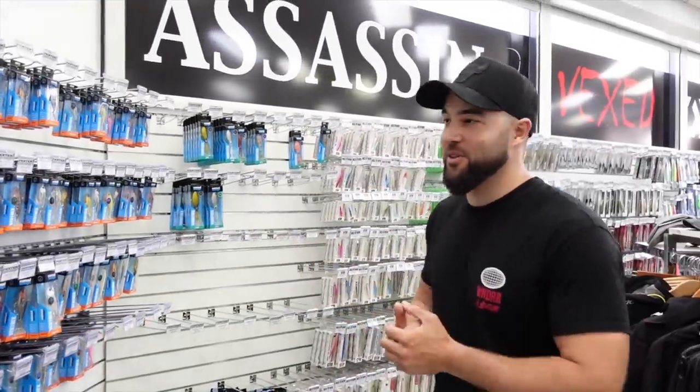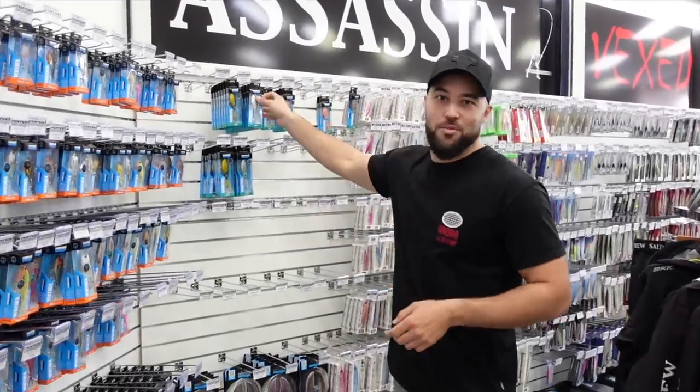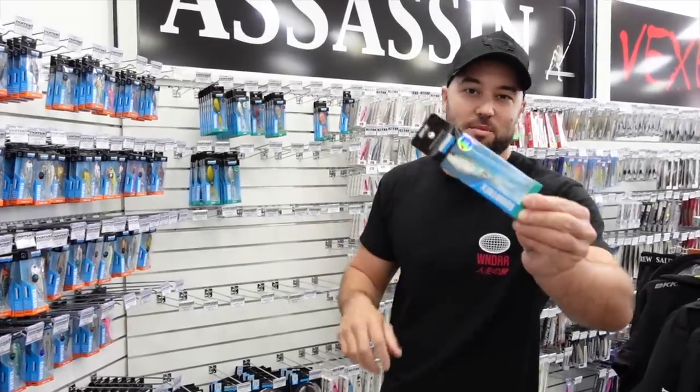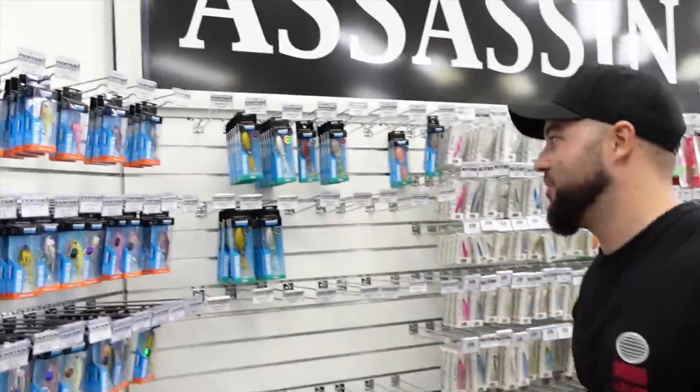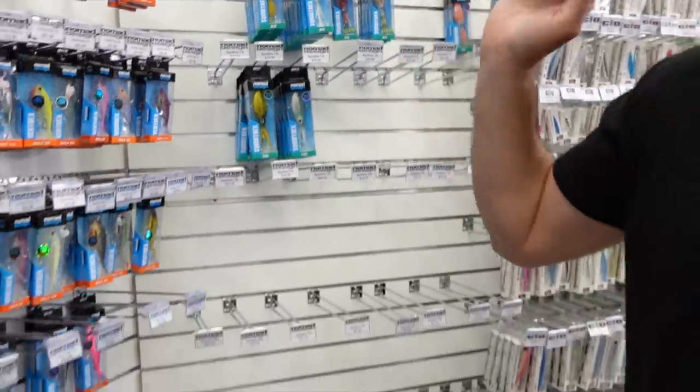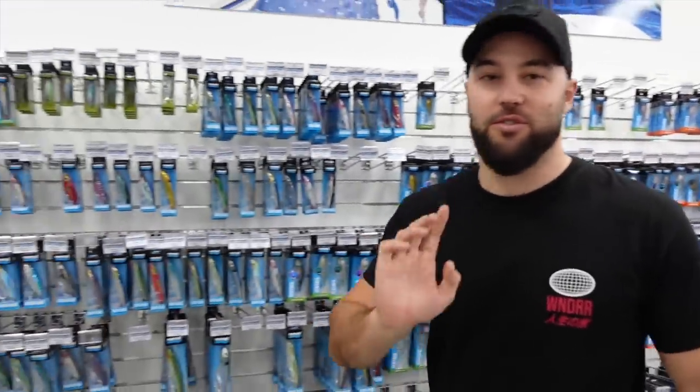There wasn't much of an announcement on these, but everyone wants them — the Nomad Squid Treks. We did get an order in the other day and they pretty much went immediately, so that's all we have left. If you want Squid Treks, we do have another order coming — hopefully next month. Stay on our website and keep watching because they are the number one lure at the moment.